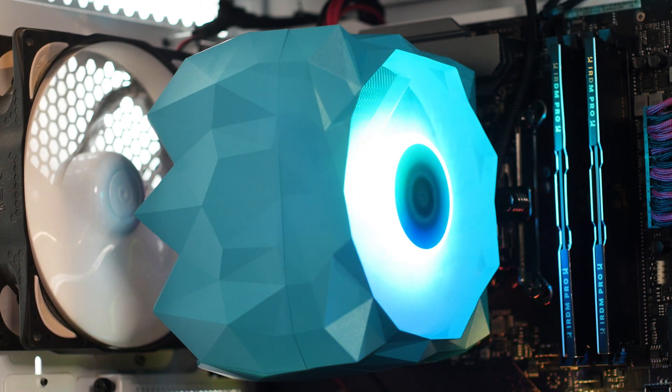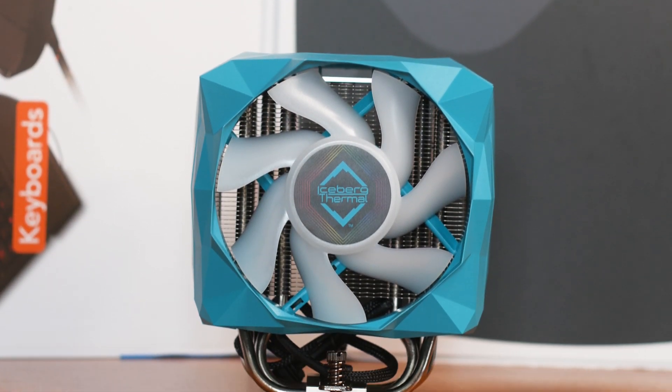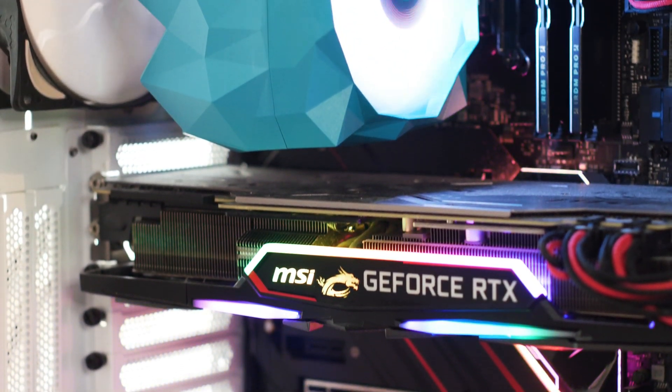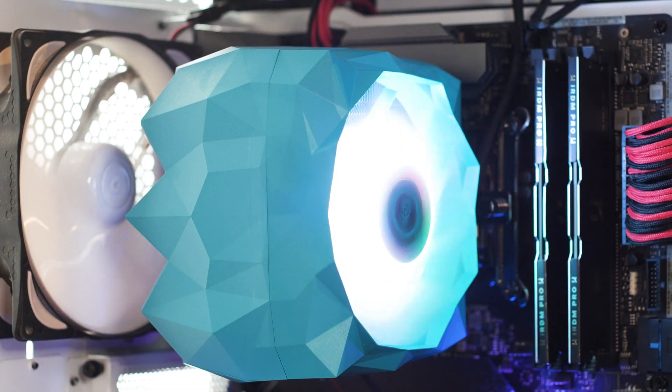Is this a bad CPU cooler? No, it is not. However, it's just another thing you buy because you like the design and nothing more. Some will do it, as we have people spending upwards of 30% more just for more RGB on their RAM kits. So buying this type of CPU cooler just because you like how it looks is nothing weird.